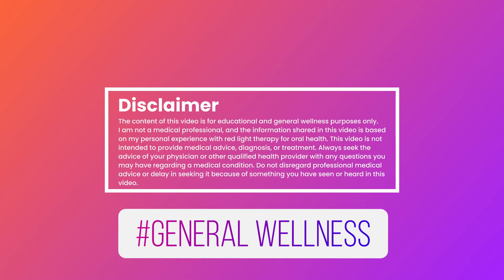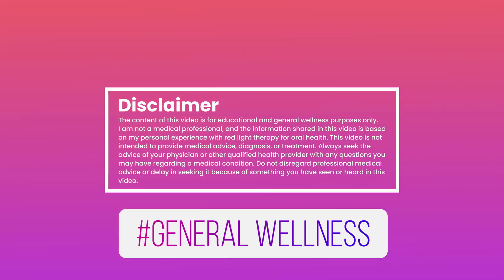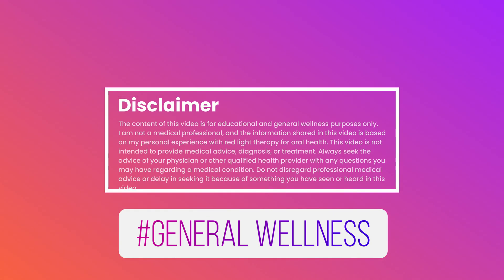I want to mention that this video will focus on technology for general wellness. I am not a medical professional. The information shared here is based on my personal experience and is for educational purposes only.